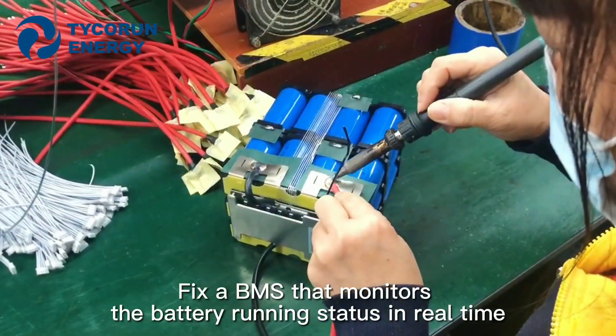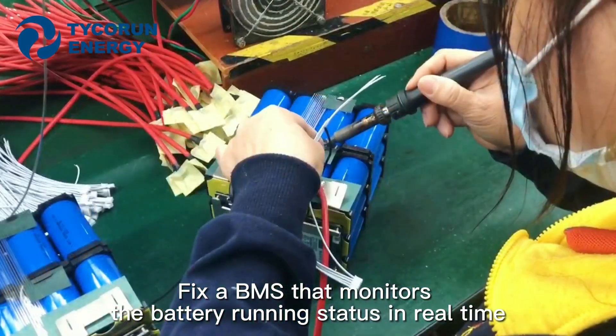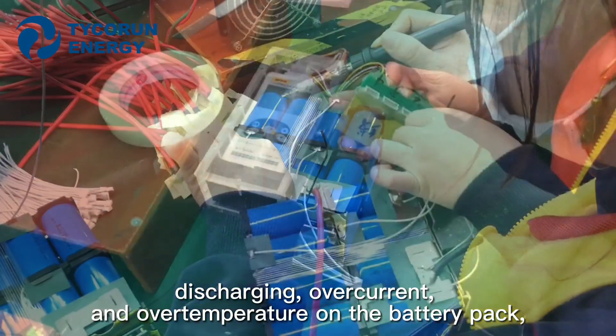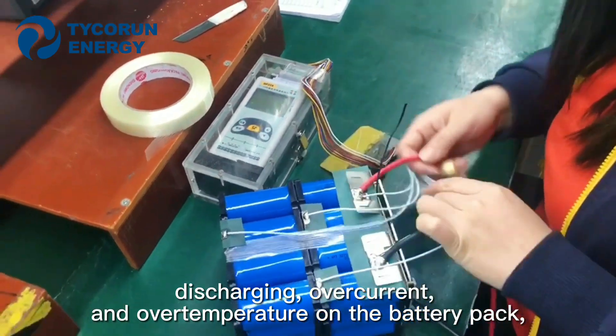Secondly, fix up the BMS that monitors the battery running states in real-time, and it protects the batteries from overcharging, discharging, overcurrent, and over temperature on the battery pack.